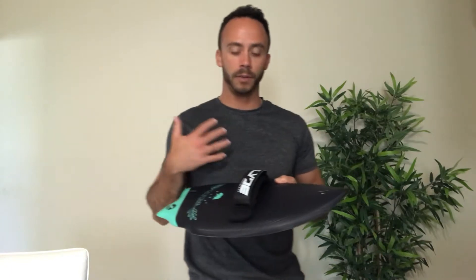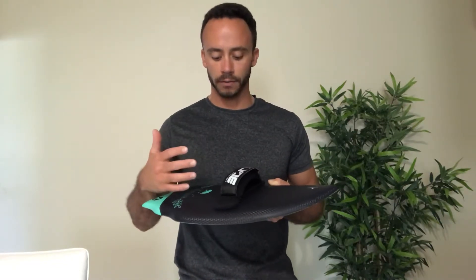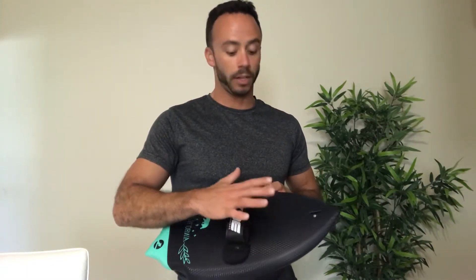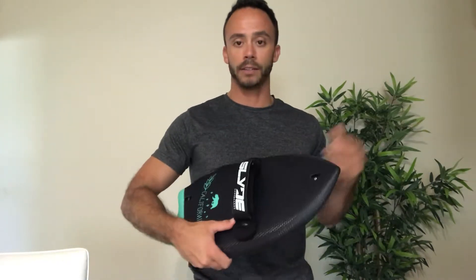Now let's talk about the hand and finger placement on the board. Ideally, me personally, I like to have my hand directly in the center of the board. This provides the most stability, the most lift, and helps give you the most balance overall. So you want your hand directly on top of the board. So how do we get to that ideal hand placement location?